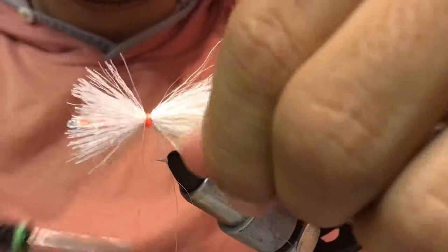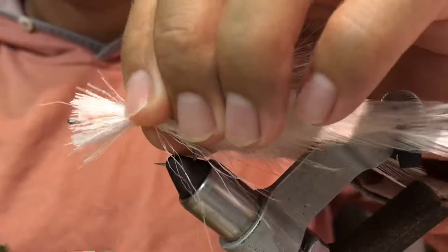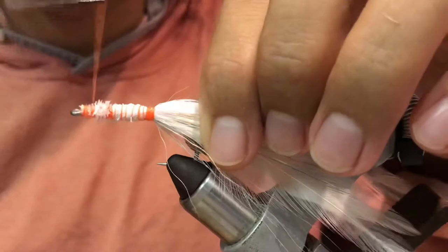Flip it over and spread out a bit. Make some wraps, cover the material you already have there. White bug tail — try to cover with your thread the material, only the tip of the hook.